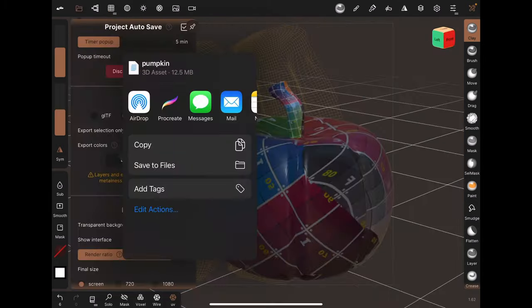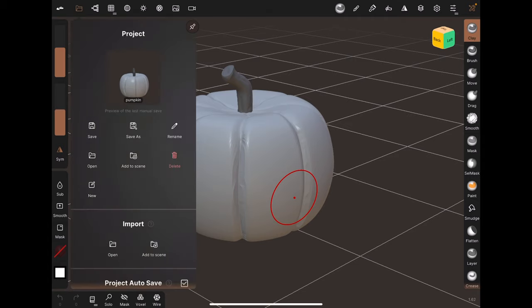This tutorial covers how to UV unwrap in NomadSculpt and import into Procreate. Step 1: Make sure you save your project.